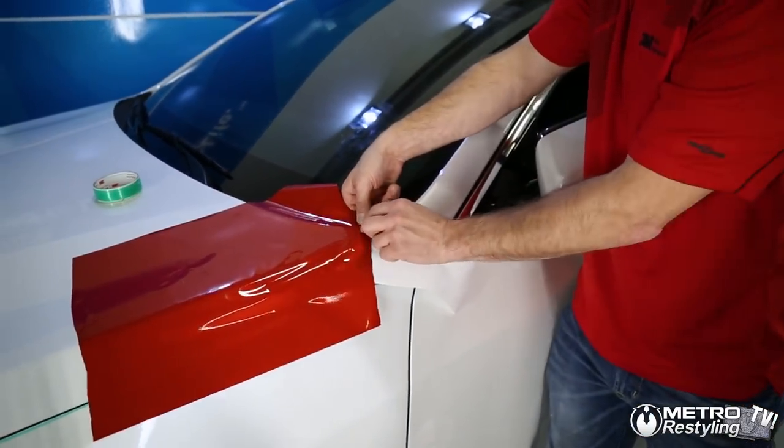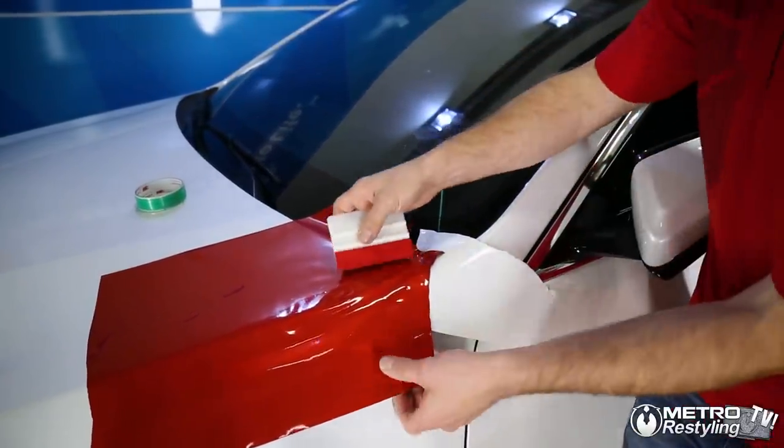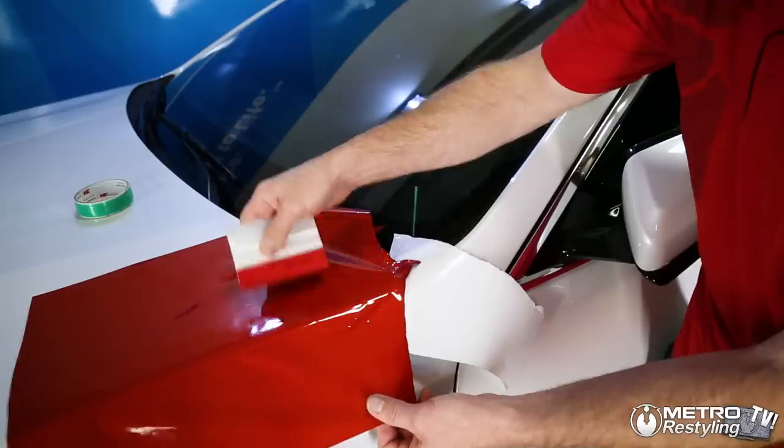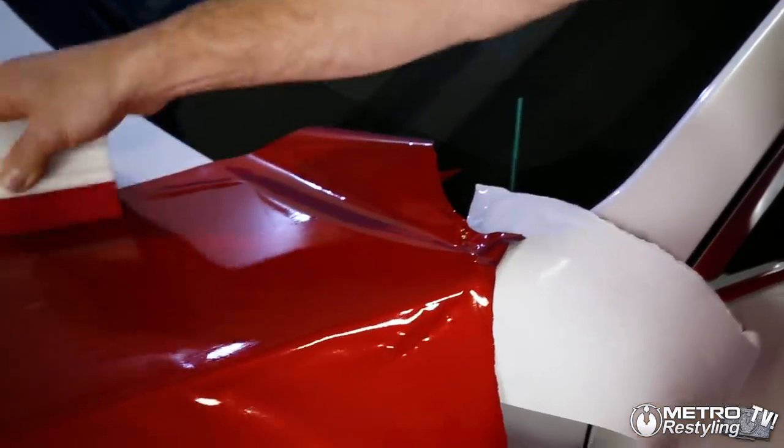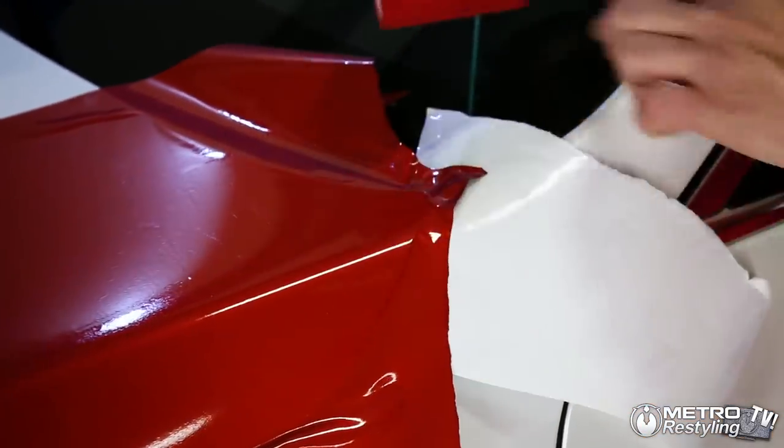So now that I've stretched it, we're going to put it around, like this, so we see our corner, and then we can squeegee this off. And it's on our release liner.